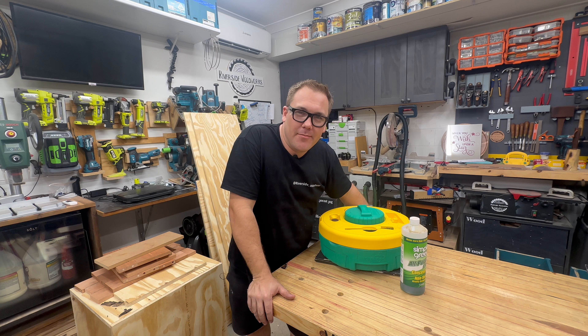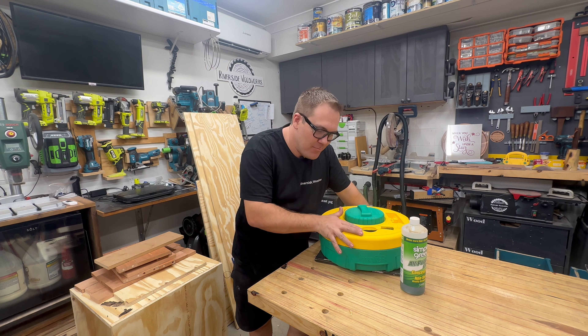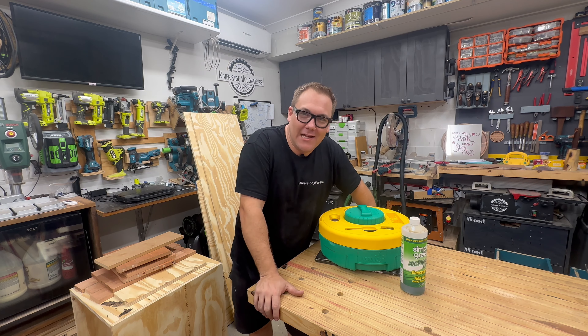Just be careful about letting your friends know that you have a simple, easy-to-use blade cleaning system.